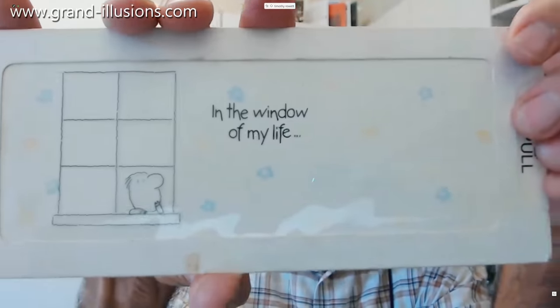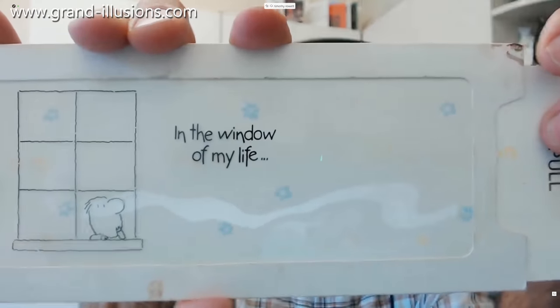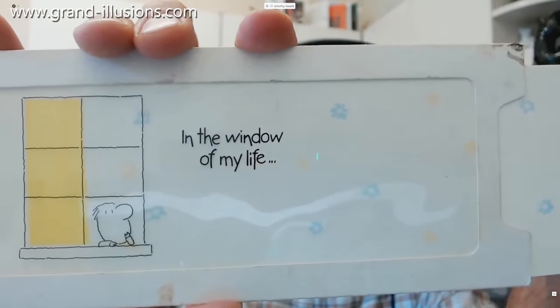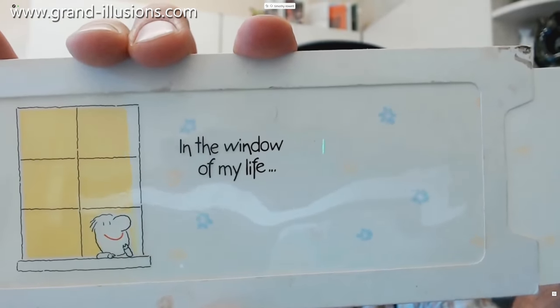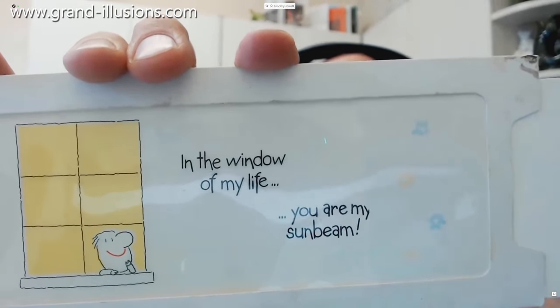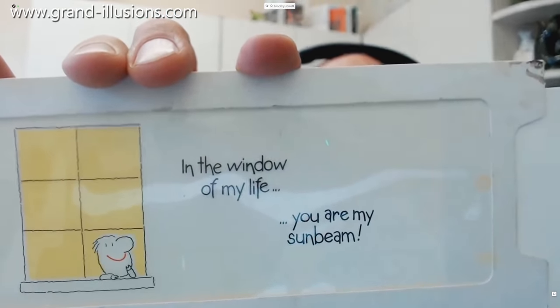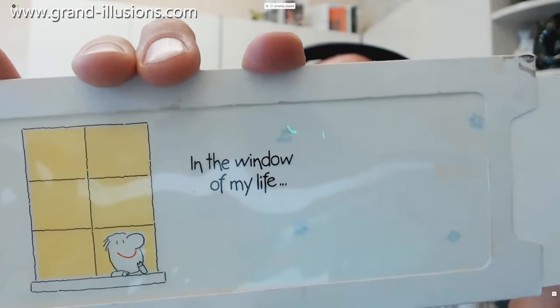Let's have a go with this one. A man looking out of a window, looking a little bit mournful, and when you slide the thing back — magic! Yellow comes into the sunroom, and look at that — a smile suddenly appears. There's an extra message as well, that's very nice. And when you close it again, it goes back to the first state.